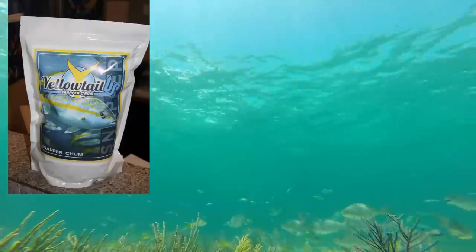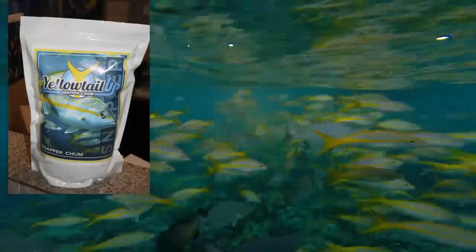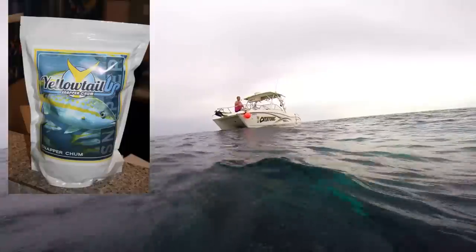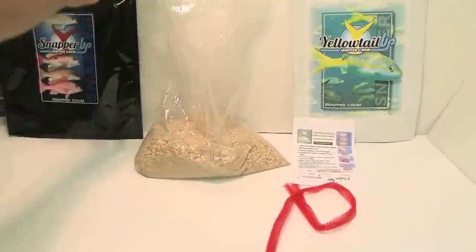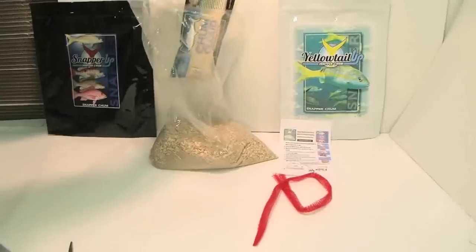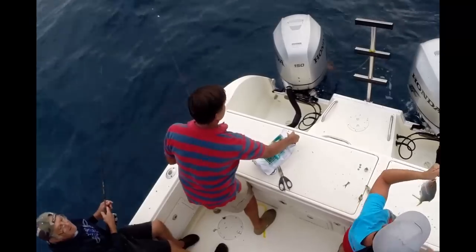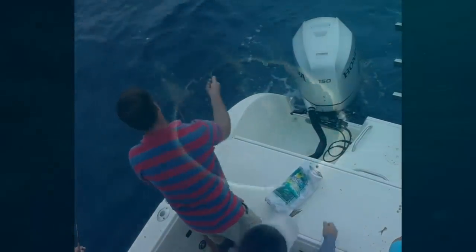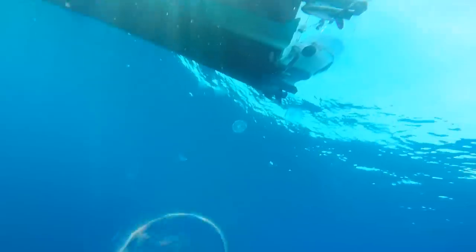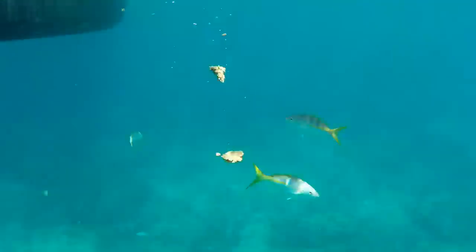For a chum product, we're using Yellowtail Up, which is a dry and liquid combination that we mix on the boat. Typically you hang a chum bag over the side and it continuously melts and trickles out. With Yellowtail Up, since it's not frozen, we use a slightly different technique. We mix the product up and throw just a very small pinch in the water about every 10 to 20 seconds, let that drift back, do that for a few minutes, then start throwing those pinches along with our hooked bait and let it drift naturally to the fish — and that's proven very effective.